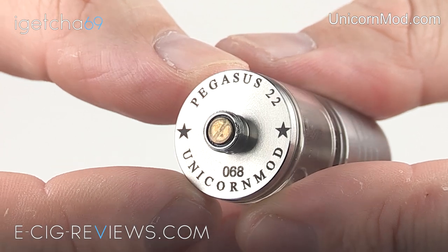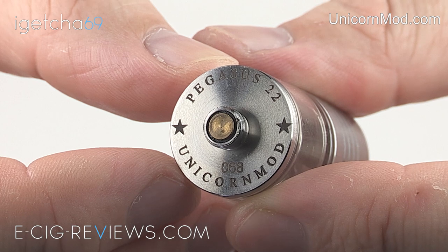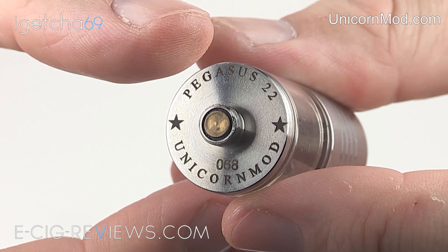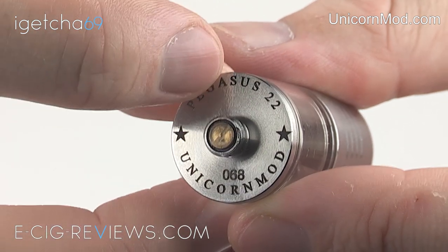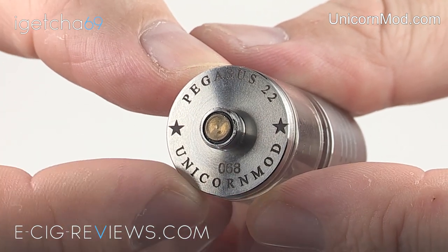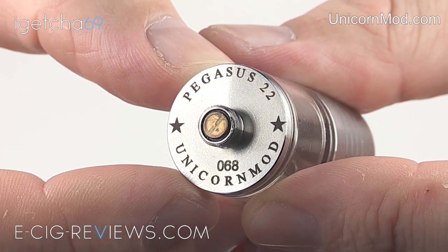On the base you're going to find a 510 threaded connection, and in the middle it has a non-adjustable naval brass center pin. It does have a fair amount of engraving, but obviously once it's attached onto your mod you're not going to see any of this anyway. At the top it says Pegasus 22 with a couple of decorative styles, and at the bottom it says Unicorn Mod. For those who like their serial numbers, you'll also find yours here as well.